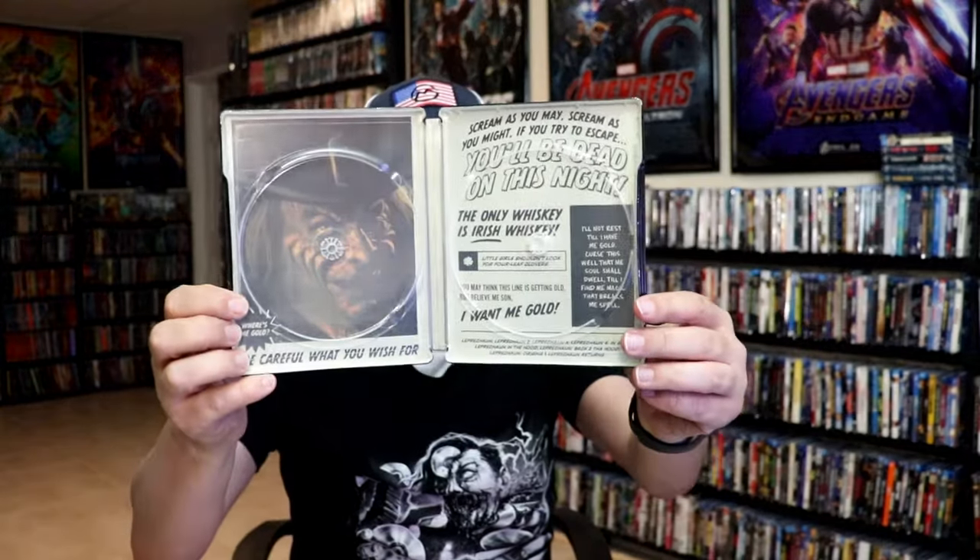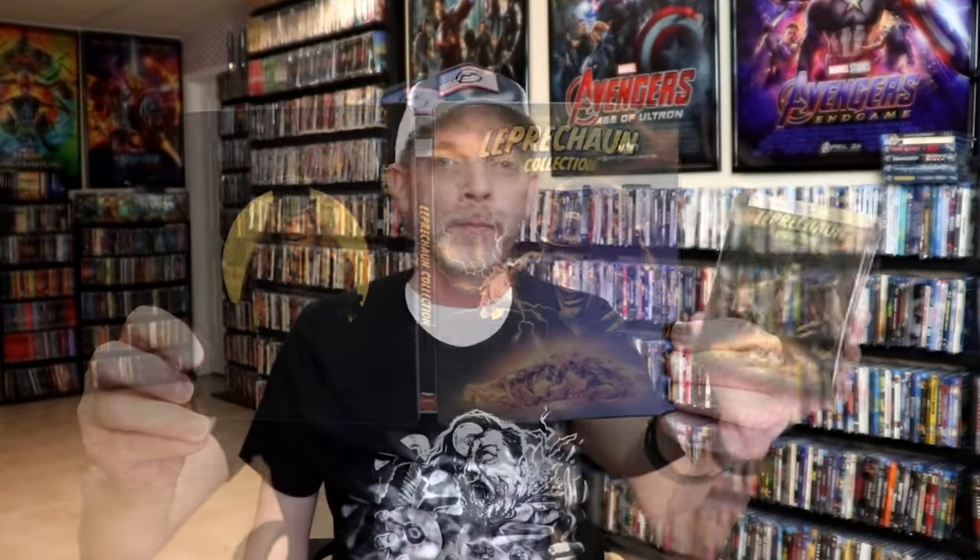And then we have some great looking artwork on the inside. Overall, this is a really nice looking Steelbook. I'm really happy with the artwork on this particular release.